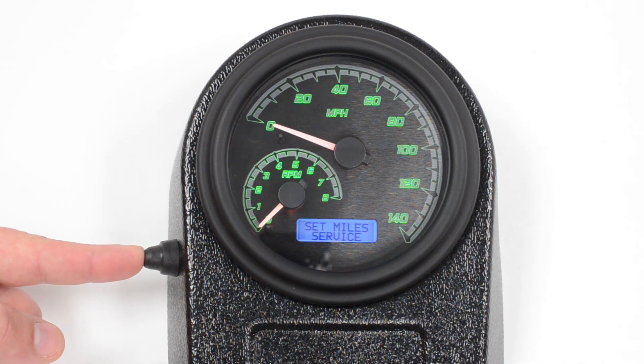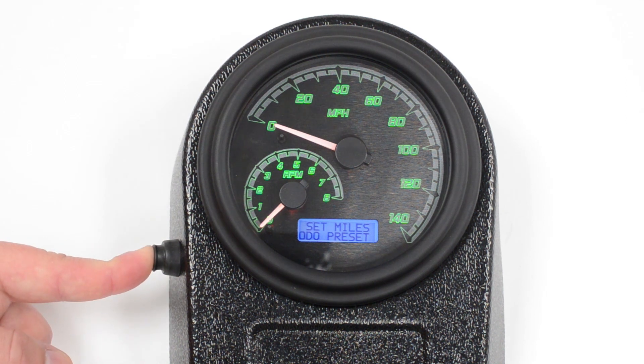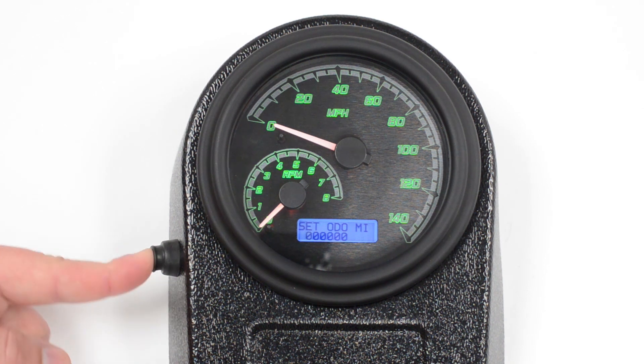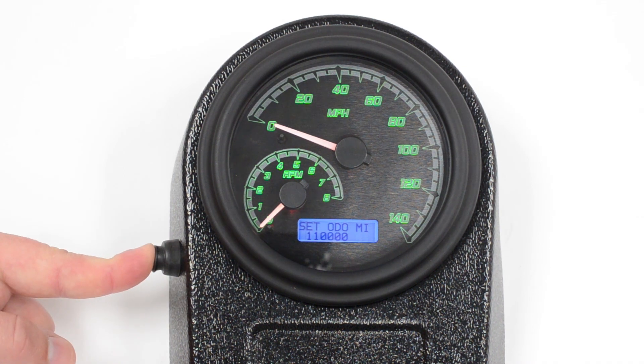Then you've got service miles. You can turn this on, and this will actually count backwards and tell you when it's time to change your oil or whatever else you set it up for. The next menu is your odometer preset, so go ahead and push and hold it — this will step us into that menu. It's going to flash zeroes, so now you simply set the number that you want. Let's say we've got 110,000 miles. Now we would just push and hold for each digit, leaving the rest of them at zeroes.